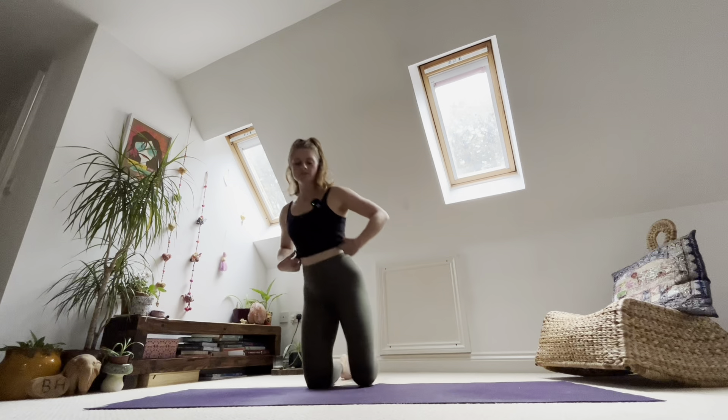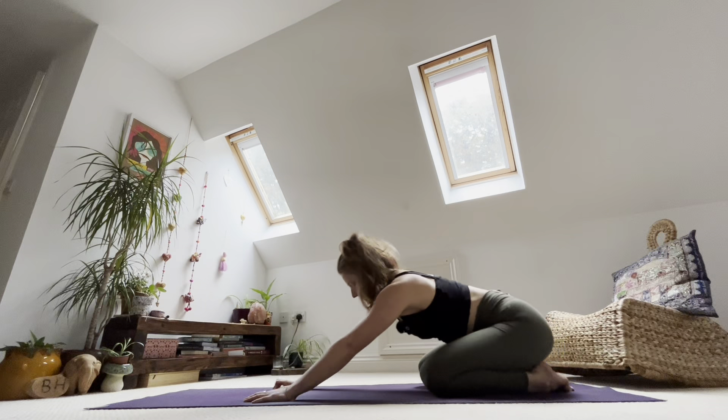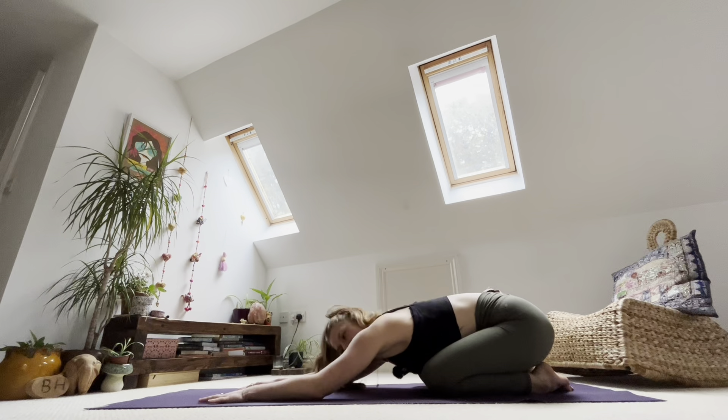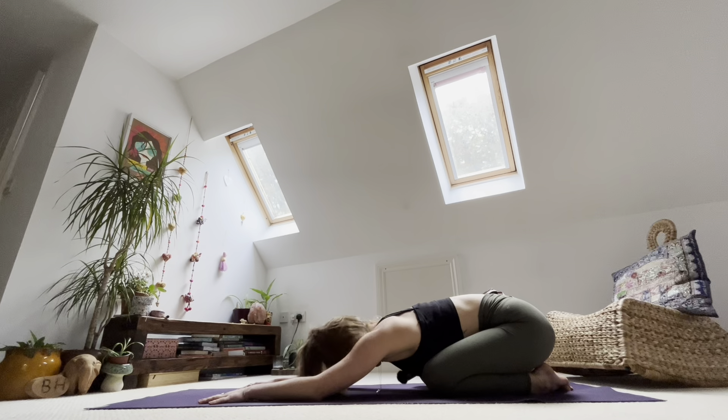We're going to keep it simple, we're going to keep it fairly short and we're just going to wiggle. So we're going to start in child's pose. Bring your bum to the back of the mat, send your bum above your heels and then stretch your hands forwards. Take a moment to maybe wiggle into your shape and then allow yourself to settle. Let your head drop, your jaw soften, your chin tuck just slightly. Then just take a few breaths as you close down your eyes and just for a moment let yourself land.